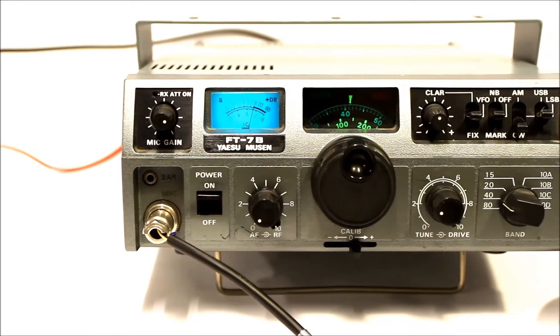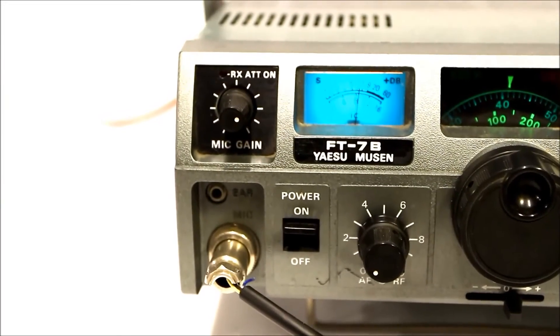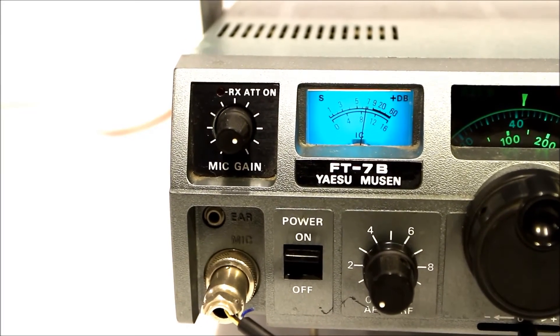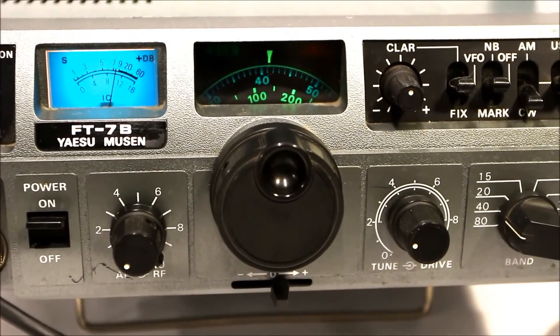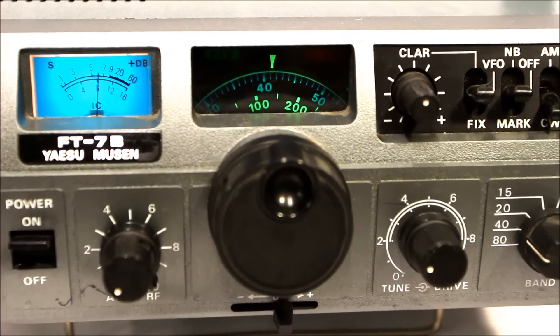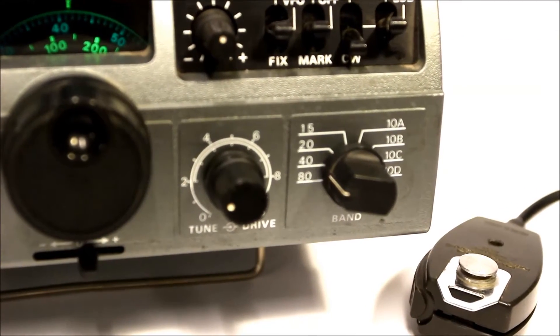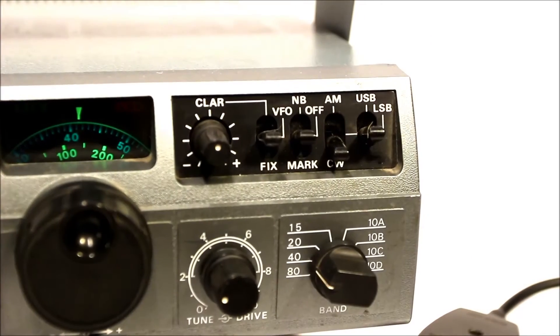It's built for mobile operation. Some of the controls here you'll see are mic gain, power on and off, and RF and AF gain. The big dial in the middle is the VFO dial, which you can move very slowly across the bandwidth. Over here you've got tune and drive, which actually change how much power you have going out. And there on the right you see the band switch.